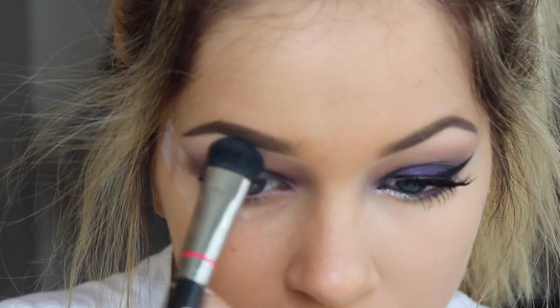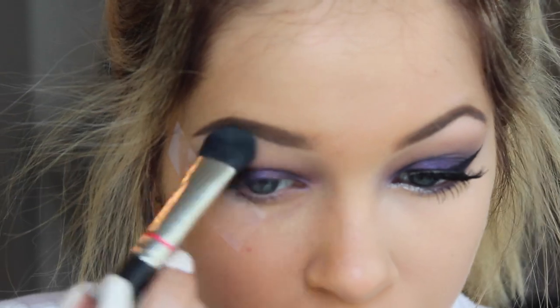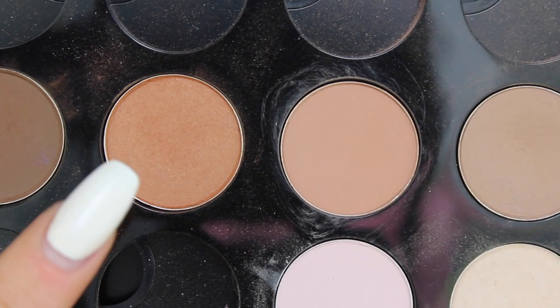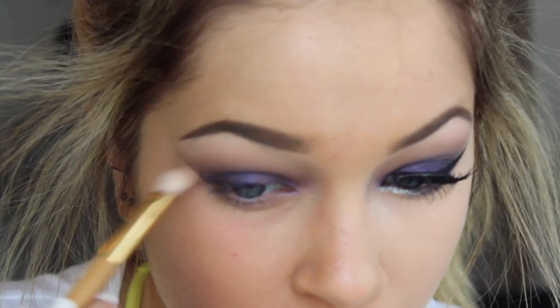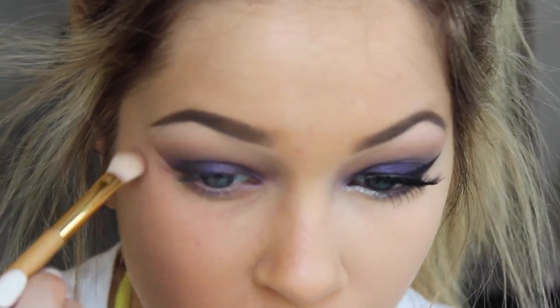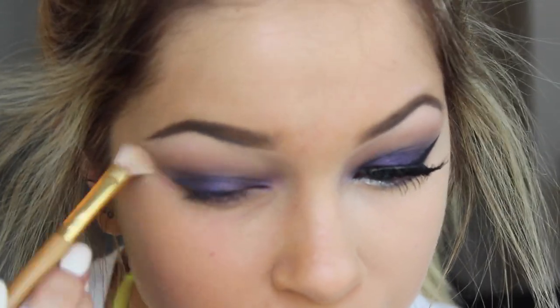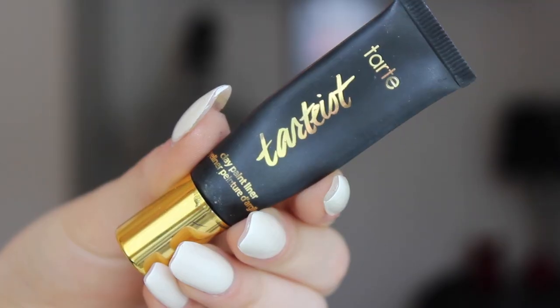Taking a white eyeshadow, I'm going to pop this under my brow bone as a highlight and then remove the tape. And now we have this beautiful, sharp line. I'm going to warm it up a little bit with a pumpkin shade and a flat crease brush — this is by Tarte — and this will even out the crease a little bit, warm it up, and also blend out the harsh line.